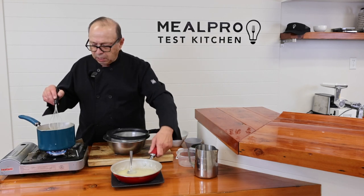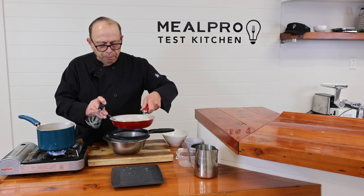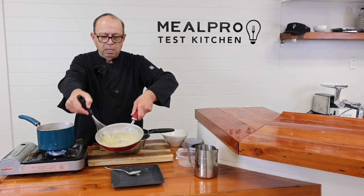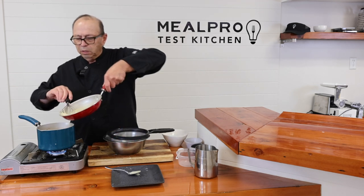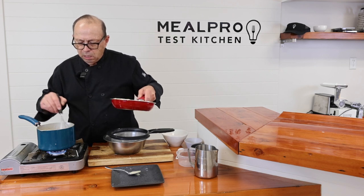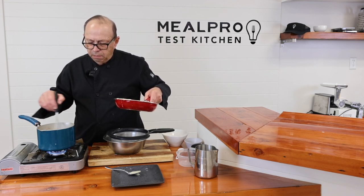So at this point I'm just going to take my whip and put it right into my roux, just kind of dip it into my pan, and I'm just going to let that thicken up.